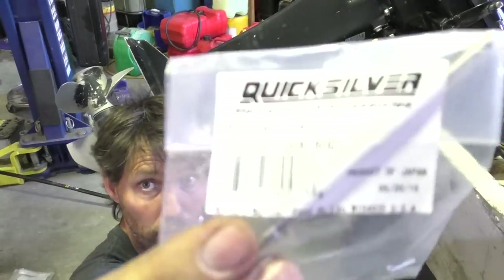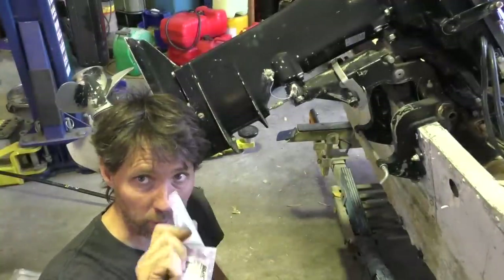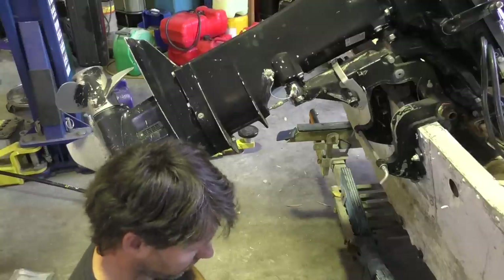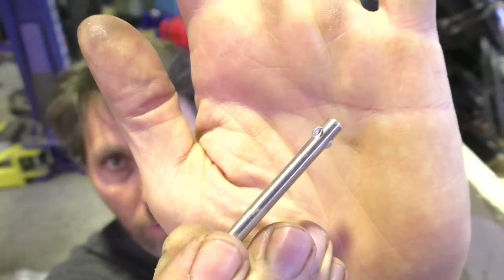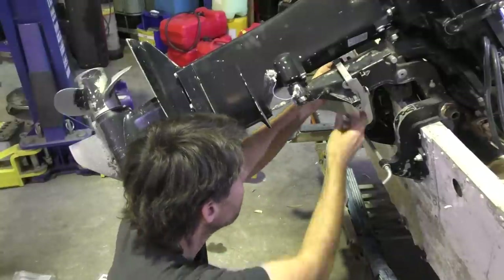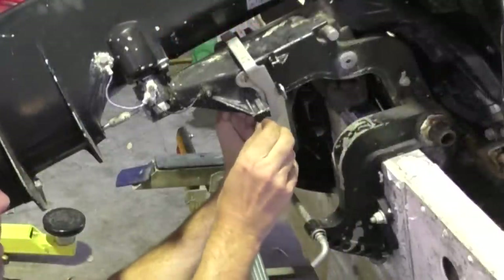Next thing I need to do is put this reverse lock rod through these two brackets to pin them together, and then just a split pin stops the rod coming out again. This pin is just sort of wider at one end with a hole for a split pin at the other end. So we'll just slide this through then I'll just pop this little split pin in.